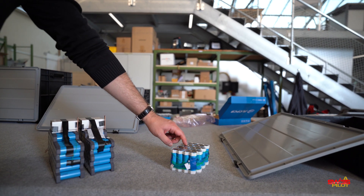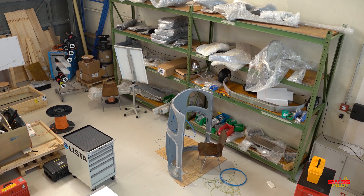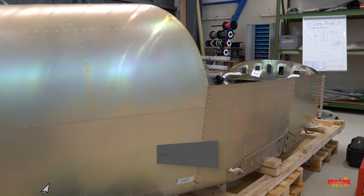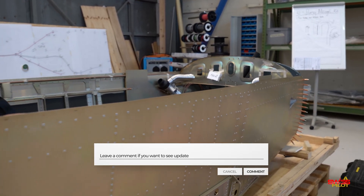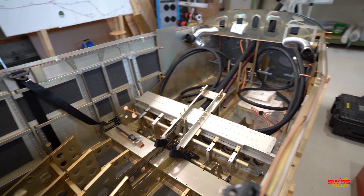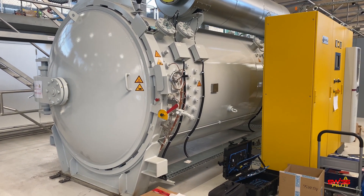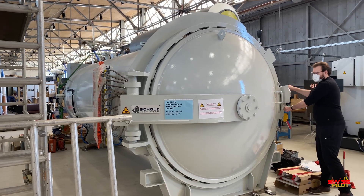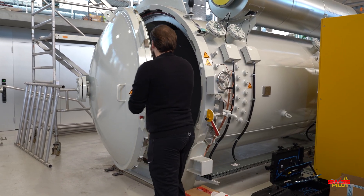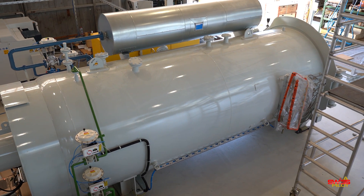There is a lot of work to be done until all these bits and parts are put together to form one electric aircraft. However, these young people are targeting to get their plane airborne within a couple of months. The machine you're seeing here is an autoclave that these students have at their disposal, together with other science projects in the same hangar. Using this autoclave they can manufacture custom-designed glass and carbon fiber parts, for example the winglets that they are designing themselves.